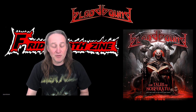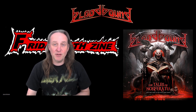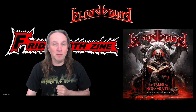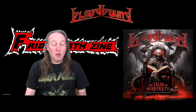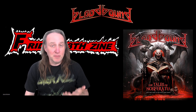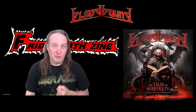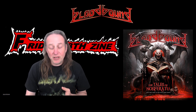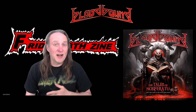Bloodbound have done some fantastic album covers in the past, and this is a great album cover for a live album — it was done by Peter Salah. This live album also comes as a Blu-ray, so if you really want to check out the live performance, please do. It was recorded at the Masters of Rock Festival. Having not seen the live DVD, I'm very curious, but the live performance audio is absolutely fantastic.